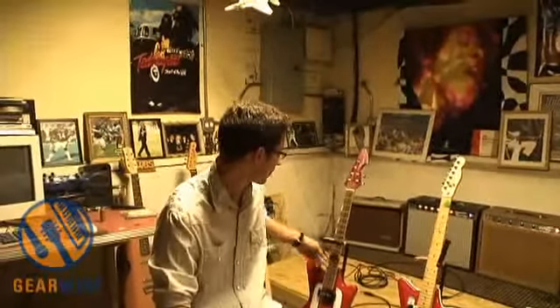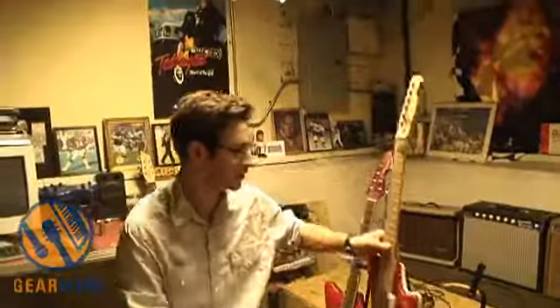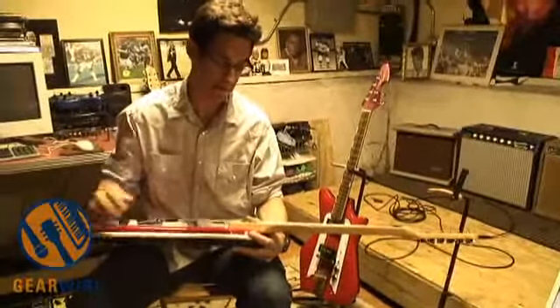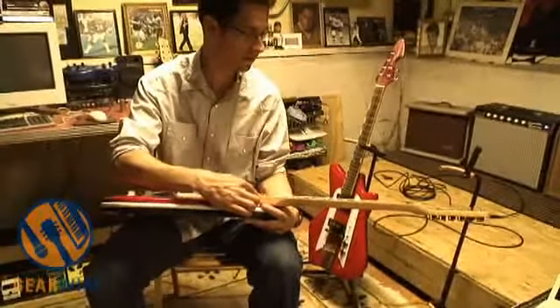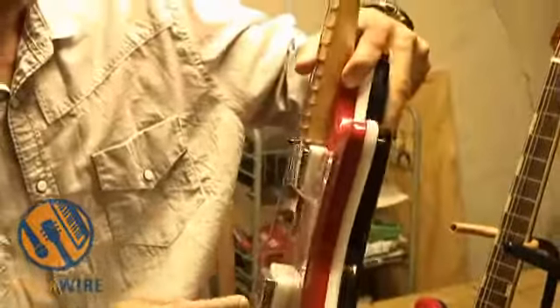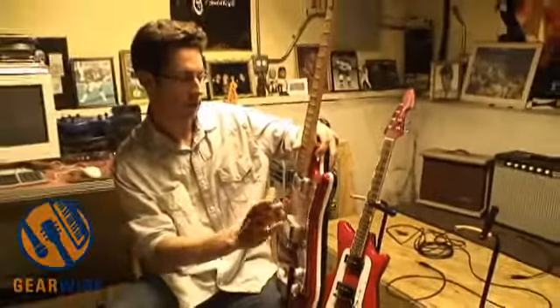The action of these guitars — everyone automatically assumes they're way off the neck — but you can see that really the height here is pretty much a standard relationship that you would find on any Telecaster. The way that they're different is the pickup: since they're on top of the body, that's where you have the height difference.